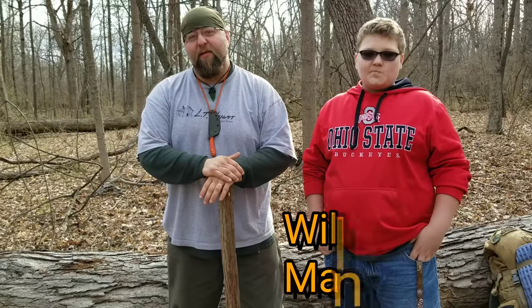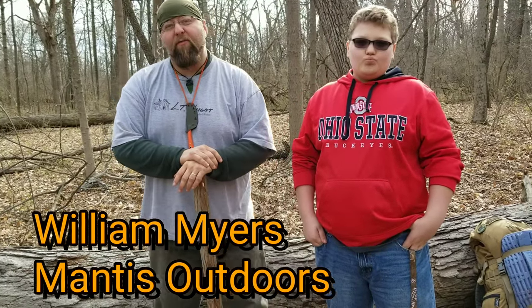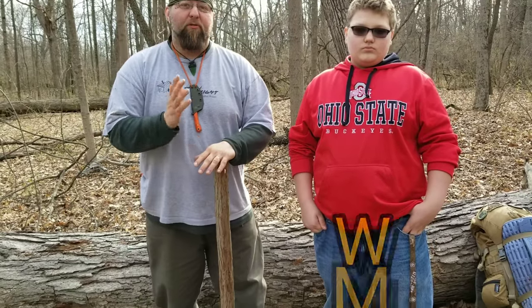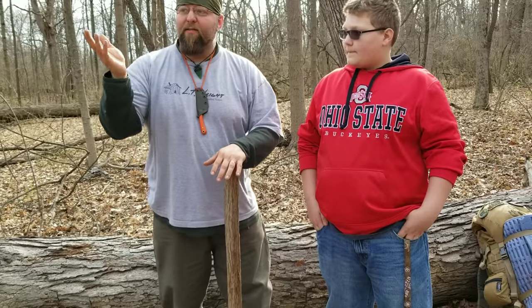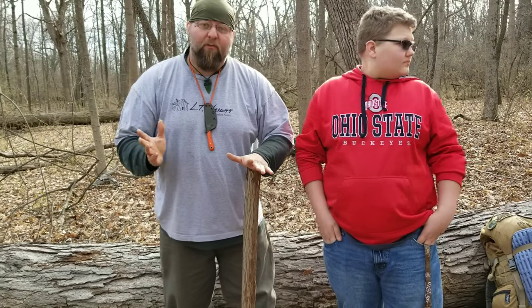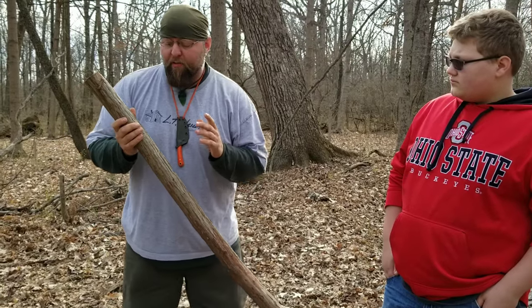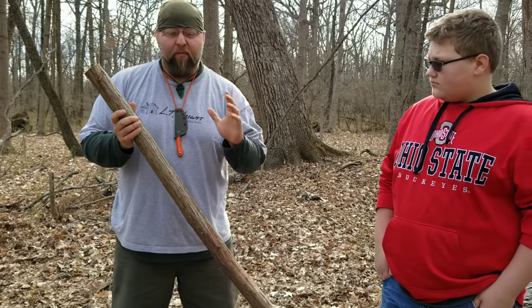Hey, how are you guys doing? This is William Myers from Mass Outdoors. I've gotten several messages on Facebook and even some on YouTube itself for me to do a bow drill instructional video. And it's about that time — one of my kids, Ethan and Kevin, they need to go through this as well. So might as well film it and show them how to do the bow drill at the same time. The way that I teach how to construct and use a bow drill is from stick to fire.